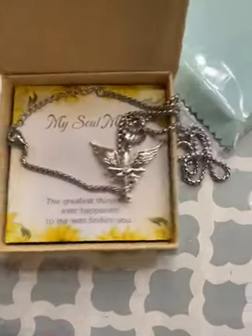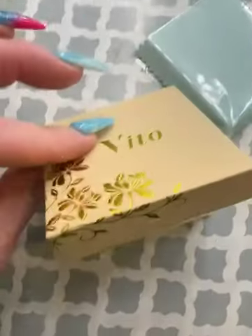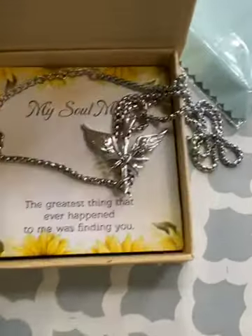This would make a really great gift. And like I said, the box is really pretty. Perfect packaging.